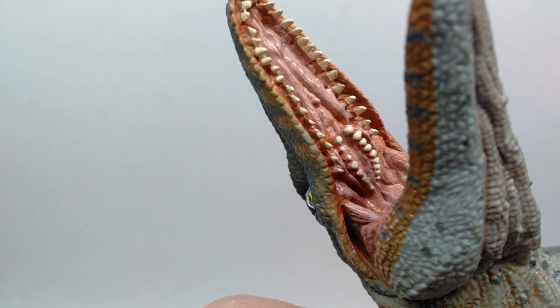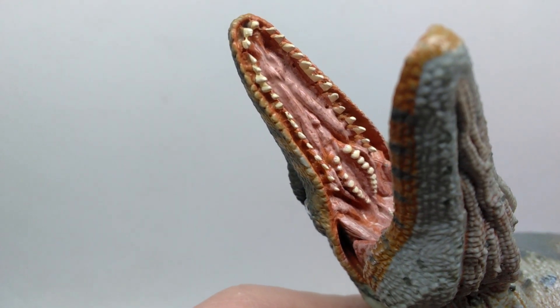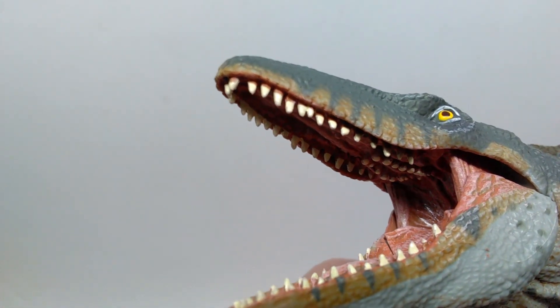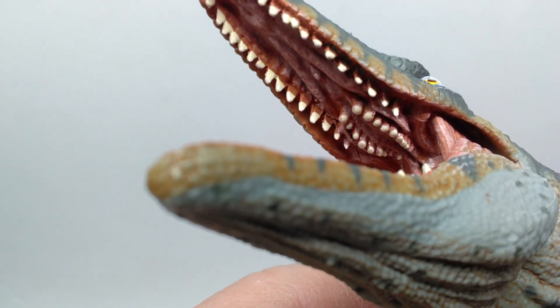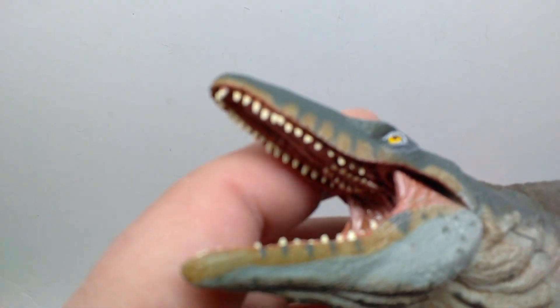On top of that, you can also see all of the teeth are painted out and painted very nicely. Every tooth seems to be sculpted individually pretty much everywhere I can see. Even those extra teeth on the inside of the mouth are all sculpted individually and painted really nicely.